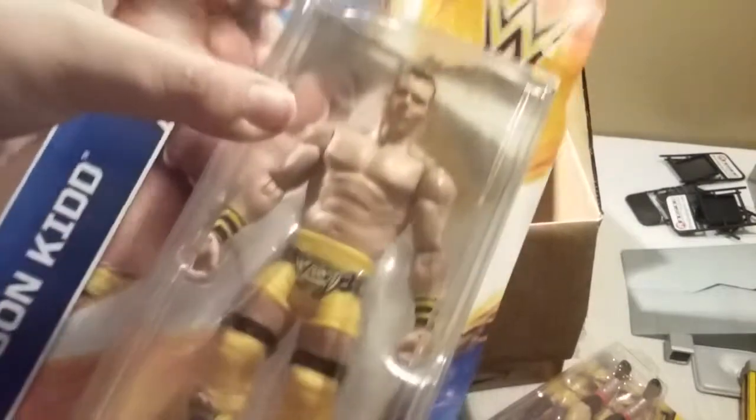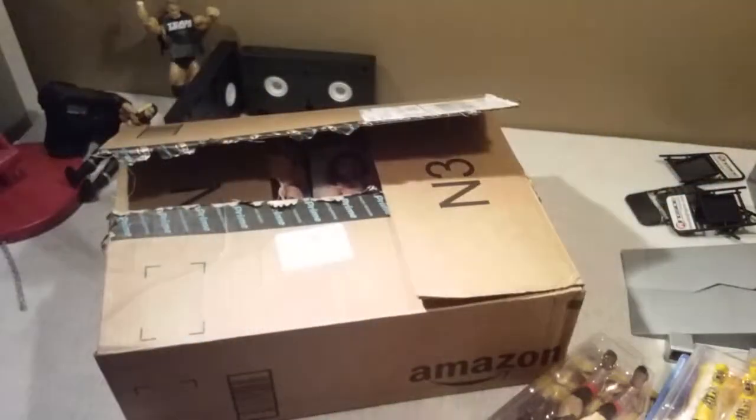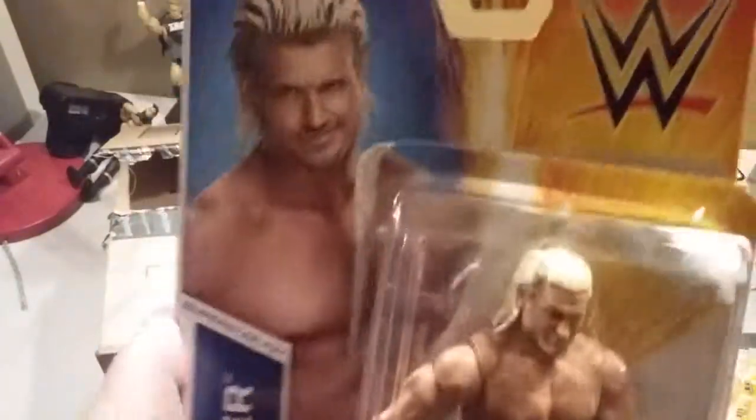We have basic Tyson Kidd. I am kind of a basic guy, but I like Elites. I'm going to be doing a review of all of these guys. Here's my basic Tyson Kidd — he's already opened. Here's my basic Dolph Ziggler. Basic Dolph Ziggler, and his back's falling off.